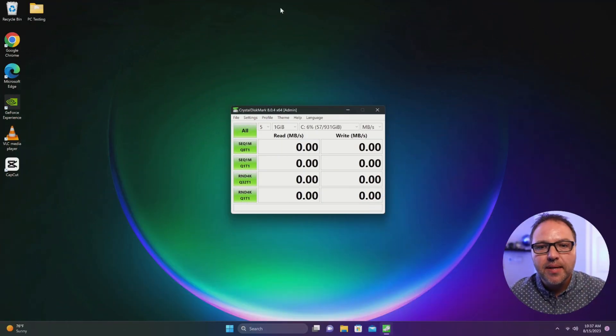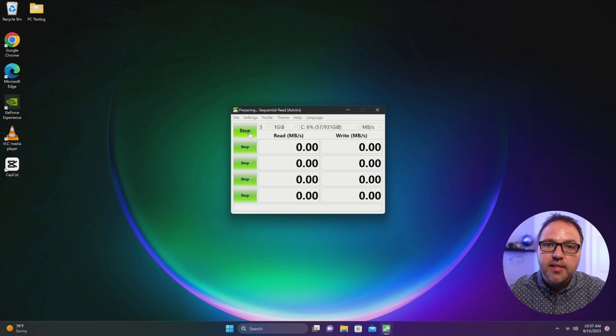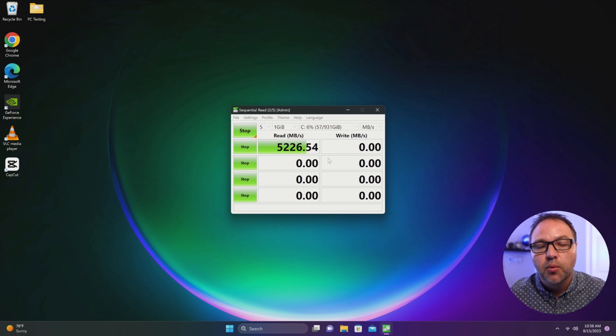All right, so here we are on my PC. I've got the WD Black SN770 all installed here as my main drive on this computer. We'll go ahead and run this CrystalDiskMark test and see what kind of results we're getting. I do want to mention the system I am using here is a Ryzen 7 5800X with 32 gigabytes of DDR4 RAM. We'll come back here once this test is done and show you what kind of results we did get.